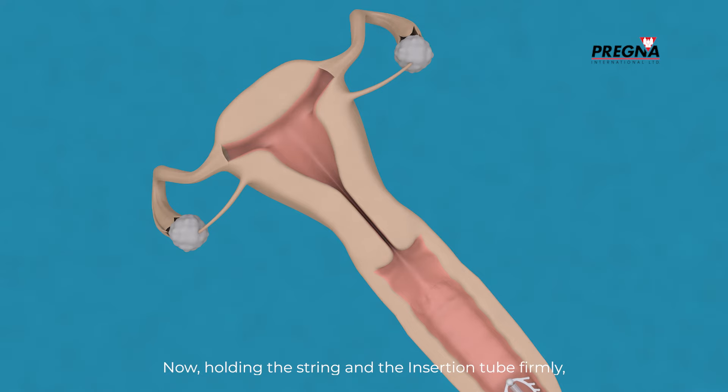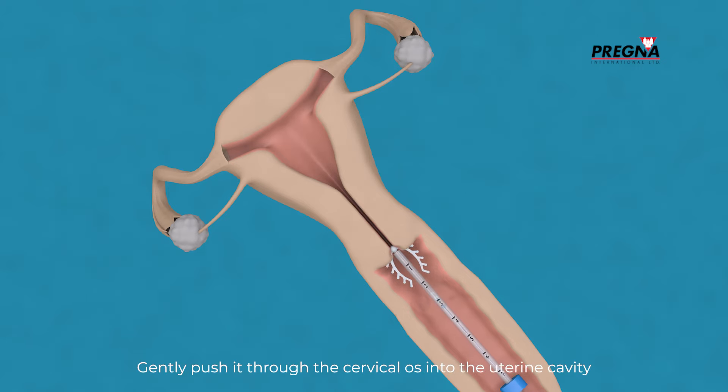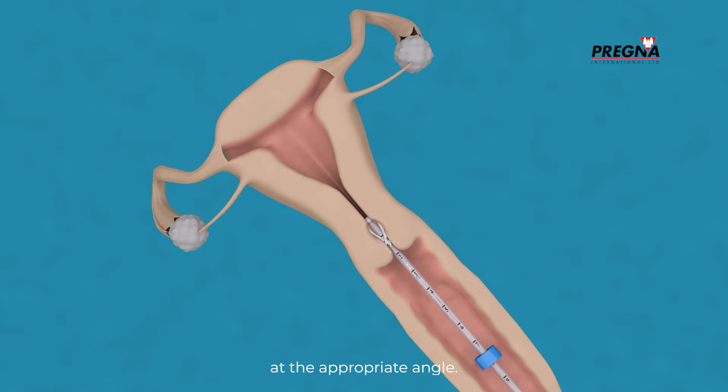Now, holding the string and the insertion tube firmly, carefully insert the IUD into the vaginal canal. Using the no-touch technique, gently push it through the cervical os into the uterine cavity at the appropriate angle.